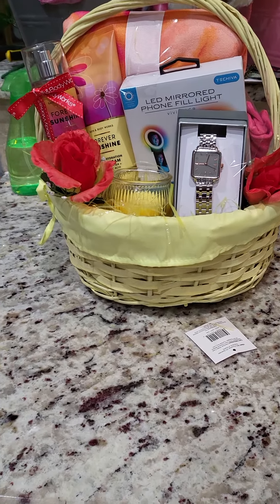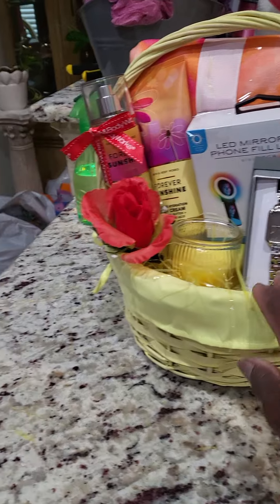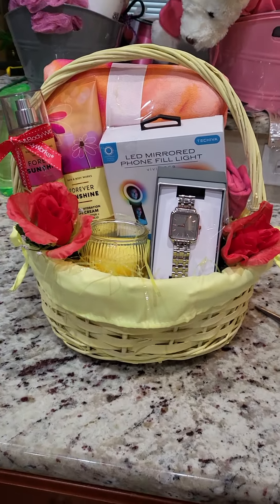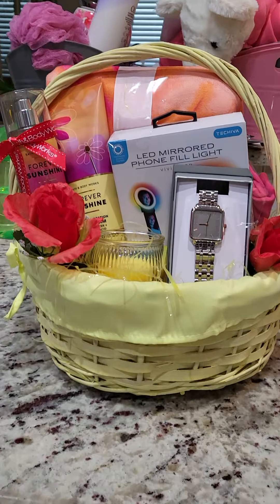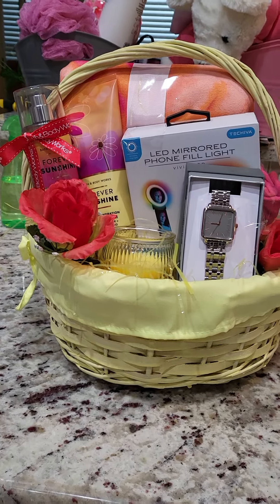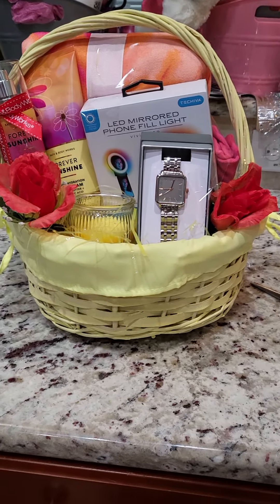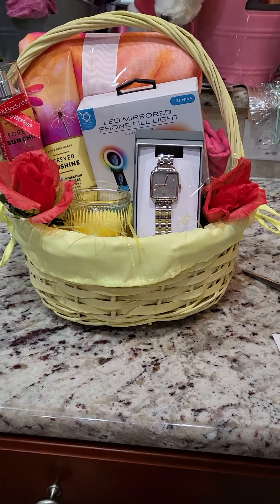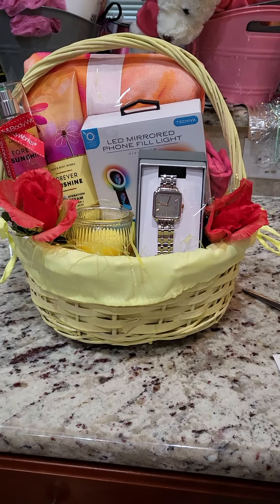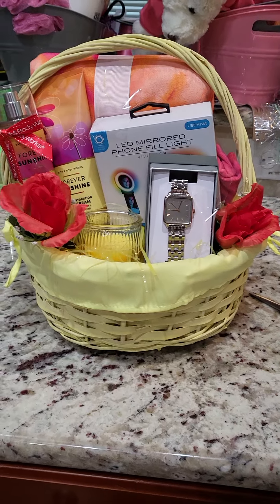Good morning everybody! If you're new to my channel, I am your girl, Shot the Queen Face, and welcome to the castle. To all my viewers and subscribers, welcome back! I'm up early this morning — it's bright and early on a Saturday morning. Just want to show y'all: we're doing baskets. We get up early, and the first thing we do after we pray and drink our coffee and get a little bite to eat, we start designing these baskets.